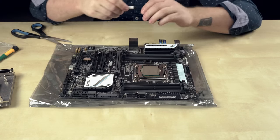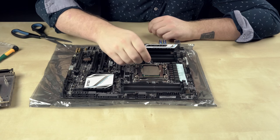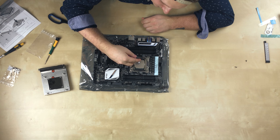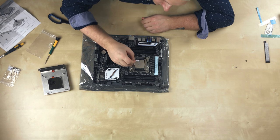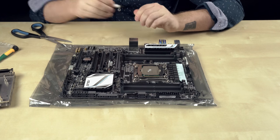All right, so let's put some thermal paste on here. I'm going to do this little bead thing that everyone's showing to do, which is not what I've normally done in the past. I generally like to spread it on, but I guess that's what everyone's doing now, so I'll just follow the lead.